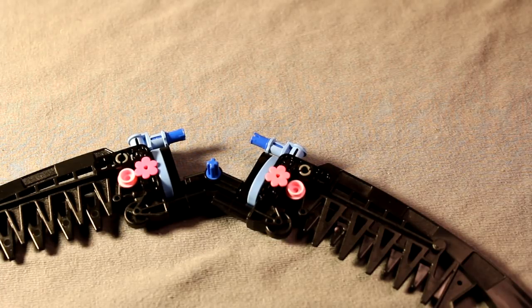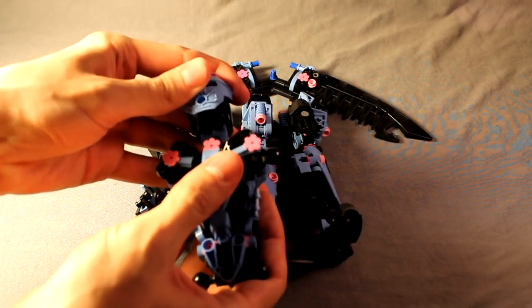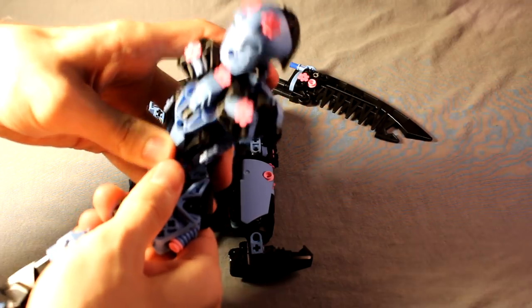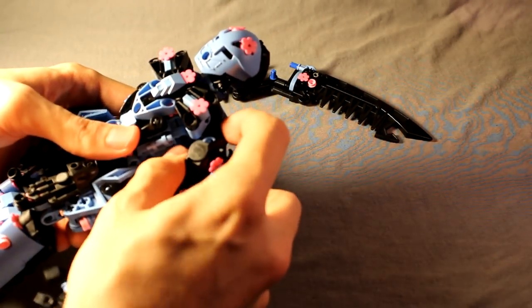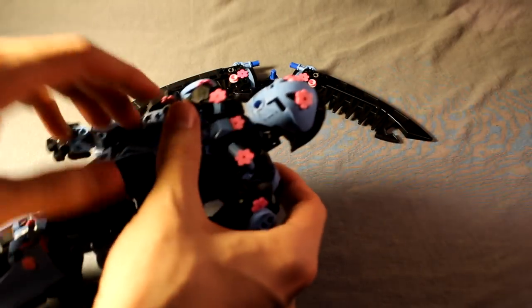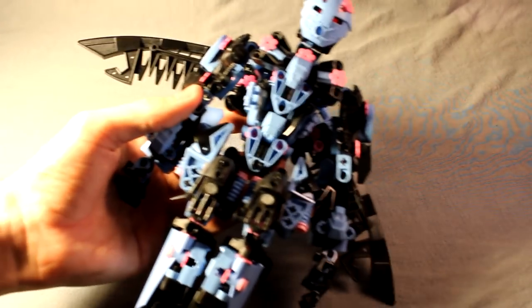Next up I'll show you how to put Yukaray all together and add this fan to her back. Time for the final assembly - take the head and stick that on the neck. Legs go on the hips. Arms go on the shoulder joints. And then last but not least, the fan connects onto this Technic connector on the back by that blue pin, so it just sticks on just like that. And that is how you build Yukaray.